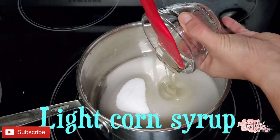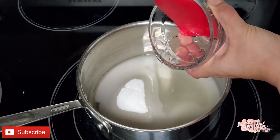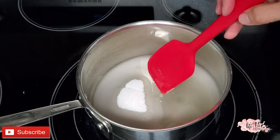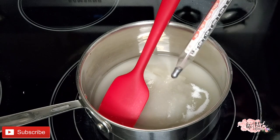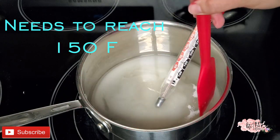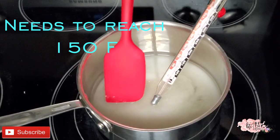We're gonna add all the ingredients to the saucepan and warm it up until it reaches 150 degrees. You also need a silicone spatula just to move around the sugar. I also have the food coloring ready because at 150 degrees you're gonna need it really fast.